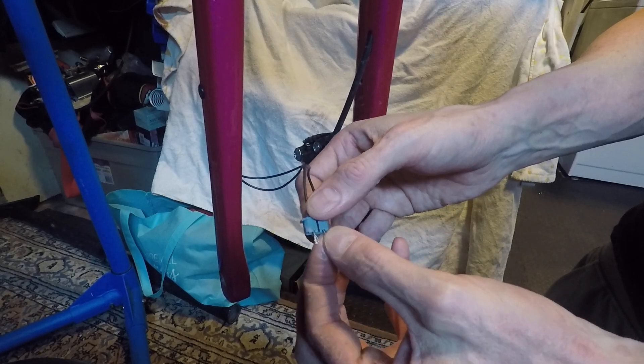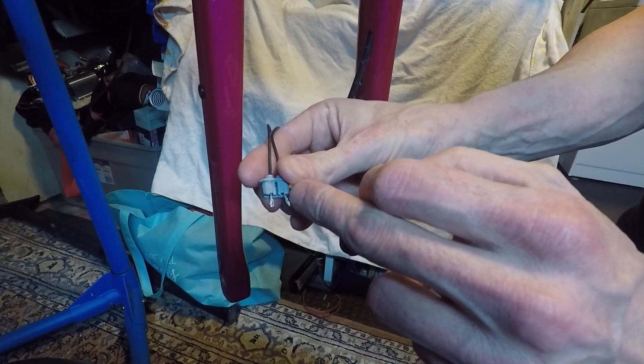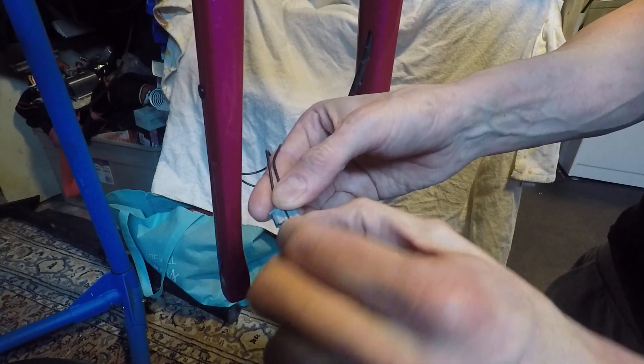And they pop through like that. You'll see two grooves, one for each wire. I like to give the wires a bit of a twist so the strands stay together.